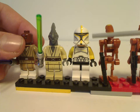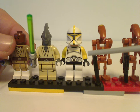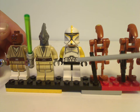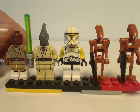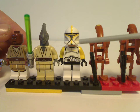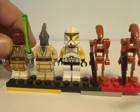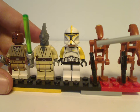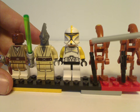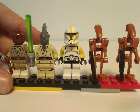Next is a traditional clone pilot, which is the only clone trooper in this set — which really sucks. There could have been one or two more clone troopers to man the AT-TE, since of course it's for clone armies. Luckily, they did fix that with the 2022 version with all the 212 troopers in that set.